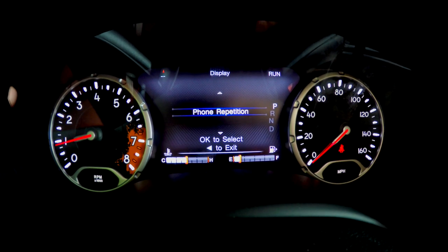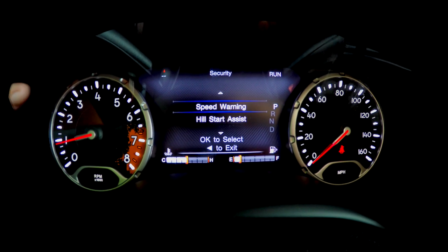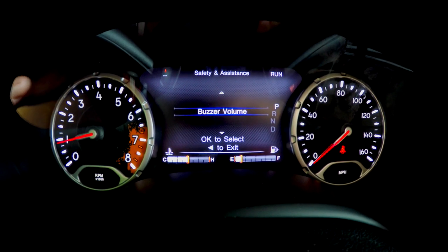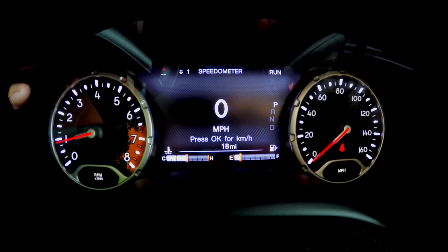And page 8 is your settings. You can do your speed warning, hill start assist, change your buzzer volume, and then we're back to speedometer again.